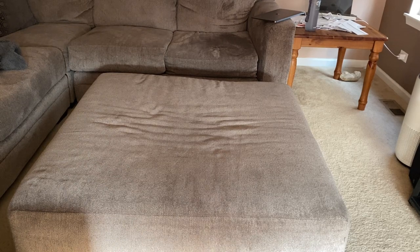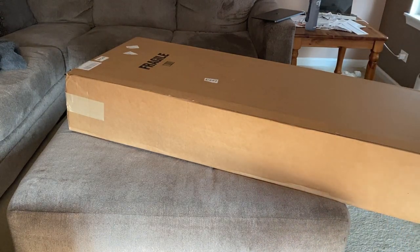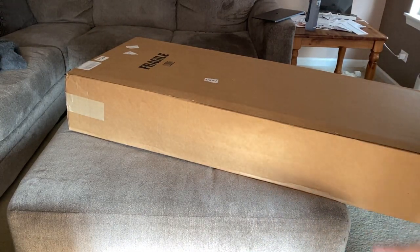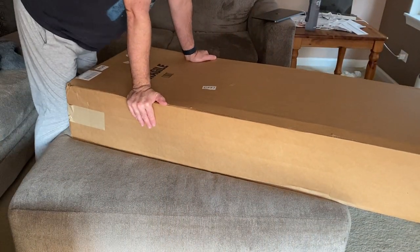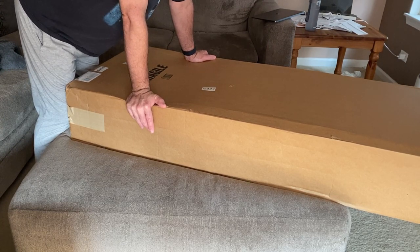I'm excited to show you this new Jackson I got. I've always been a Jackson player, but I got rid of a few of them a handful of years ago. I still have my original black Jackson Dinky Reverse, which I'm going to show you in another video. I got this one from Sweetwater Sound, always the place I go to. I haven't played in a long time, and like you, I see all these shredders on YouTube — it's pretty discouraging because I used to be a shredder, but I'm getting back into it.